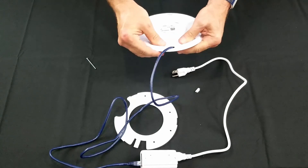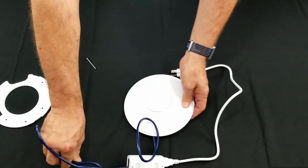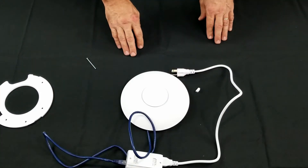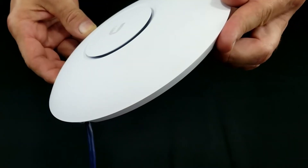We are now ready to plug in the power cord. Once you give it power, you should notice a flashing ring of white light.